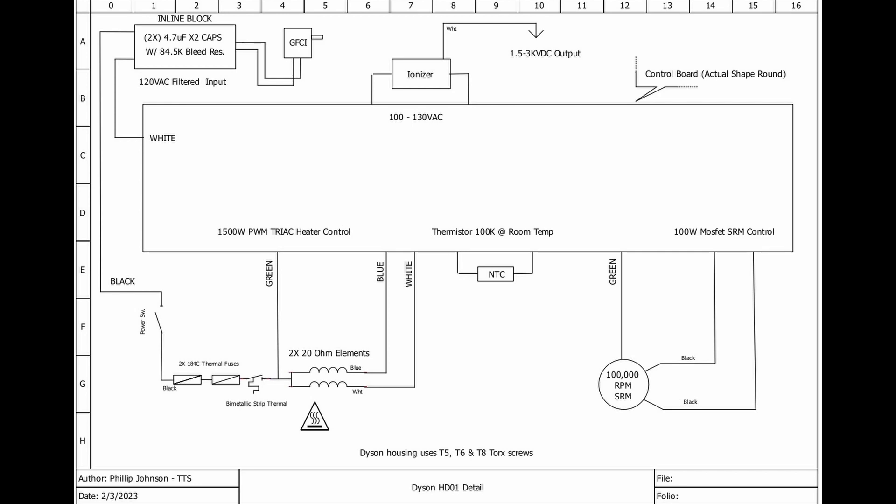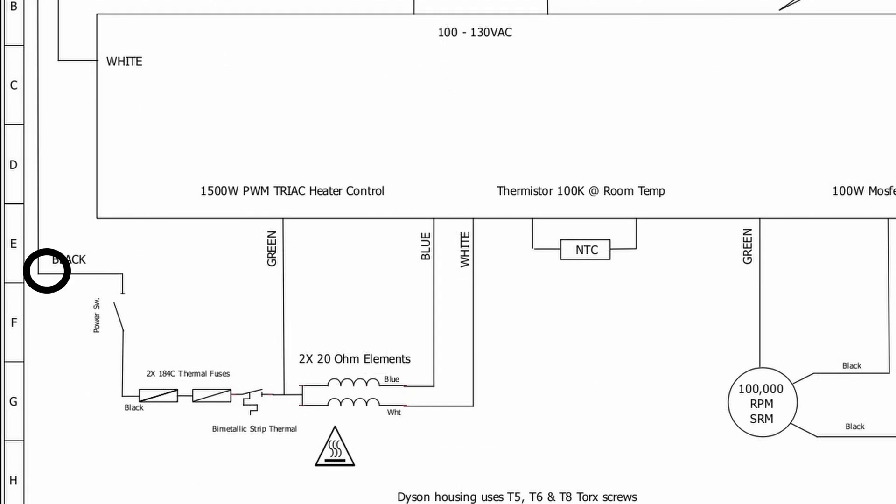Looking at this drawing, especially on the 1500-watt track heater control part, we can see where our meter leads go from the black through the switch — we were good and had continuity with the switch on. Then looking further down, we're going through two thermal fuses in series and also a bi-metallic strip thermal. When I went across that section, I did not have continuity, so we're definitely losing it there.